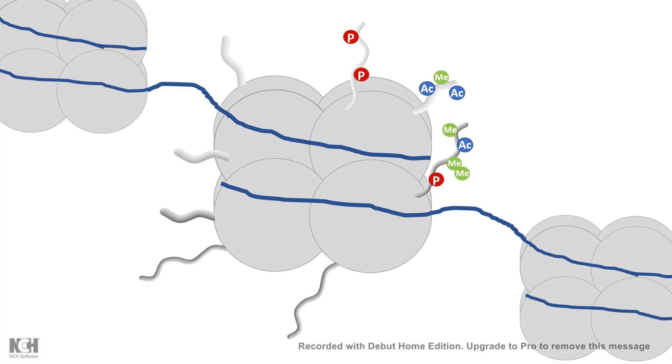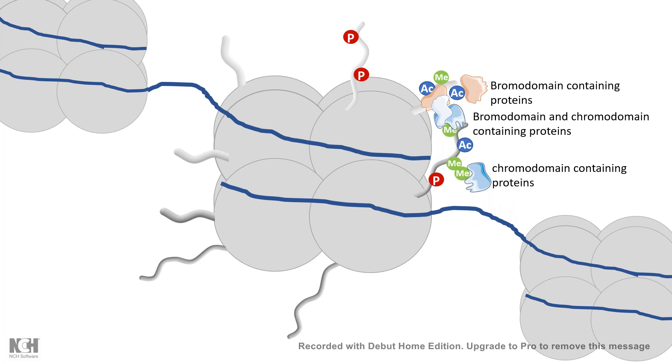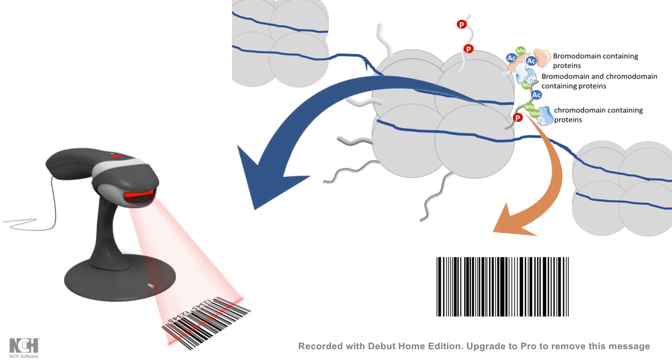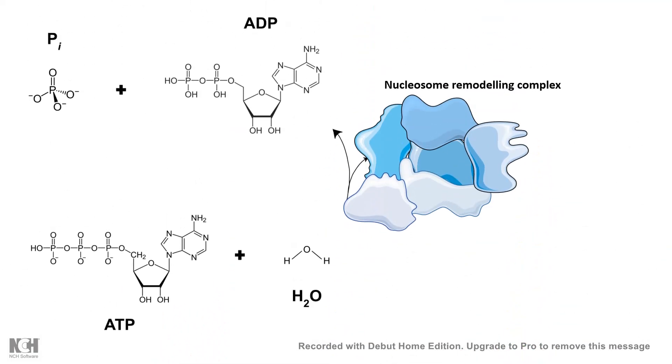There are two ways by which the nucleosome can loosen up and the DNA can become accessible while wrapped around the nucleosome. One is histone modification. But there are other ways — there are bromodomain-containing proteins and chromodomain-containing proteins which recognize these modifications and read them as a barcode, leading to accessible chromatin. There are also nucleosome remodeling complexes which are ATP-driven, because changing the chromatin landscape is not an easy job. It requires a lot of ATP and energy — it is quite an expensive process in terms of thermodynamics.